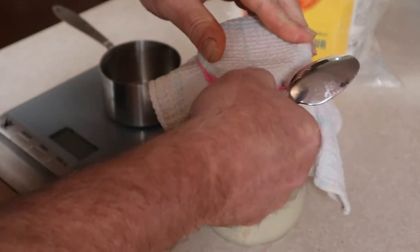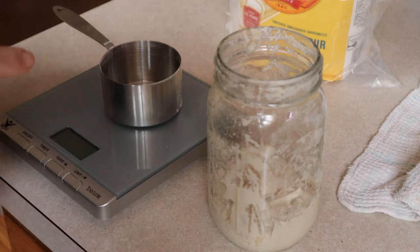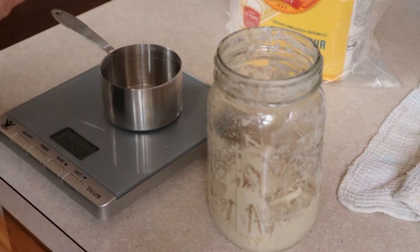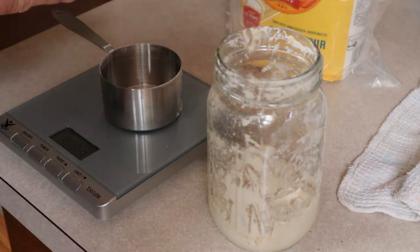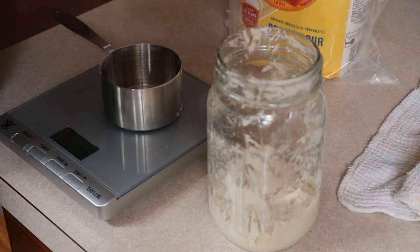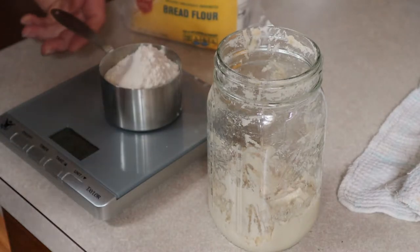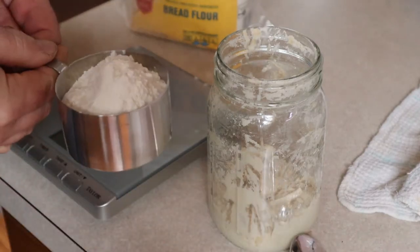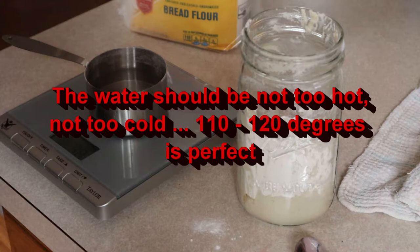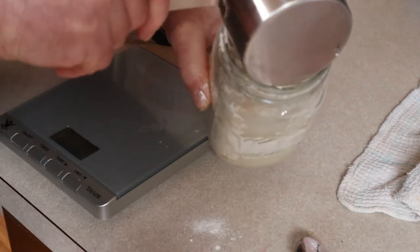Here's our day one mixture with the cloth on it. We're going to open this up, take the rubber band off, take the cloth off. We are going to add four more ounces of flour and four more ounces of water to this. I've got my measuring container on here — go ahead and turn it on so it zeroes with the weight of the container. Now I add four ounces of flour. It can be any flour; you can use a different flour than you used the first time. So there's four ounces. Now I'm going to add four ounces of water.